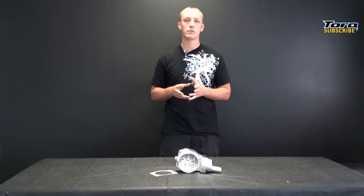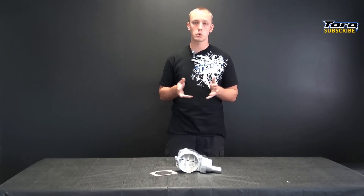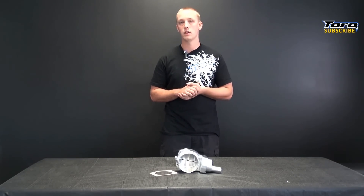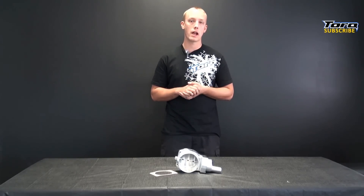We recommend getting a retune after install just to squeeze every last bit of power out of your setup and to ensure the car idles and runs smooth without any hanging. A 102mm intake manifold or ported supercharger snout is required to accommodate the larger throttle body blades. The installation is a simple bolt-on that you and your buddies can do in about an hour.